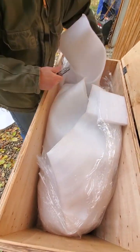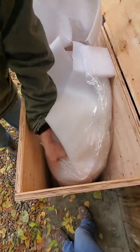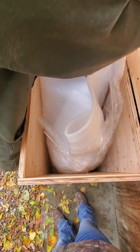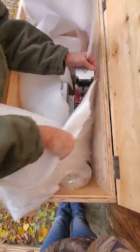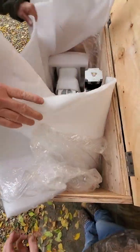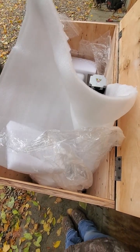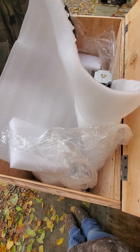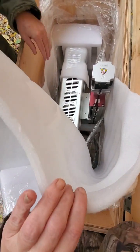Honestly, I think this is the one you'd want to undo - the box. Oh, what a gorgeous machine! As I said, this is a 60 watt CO2. Making sure that there's nothing back behind that I'm going to cut.